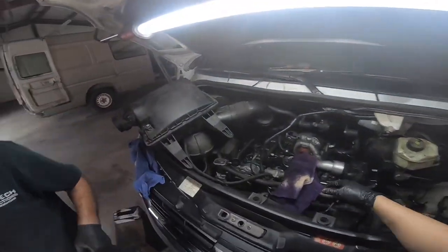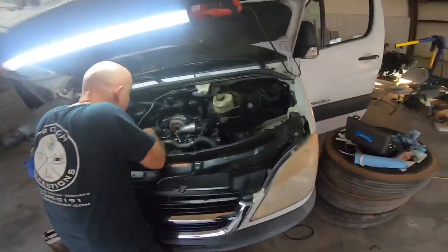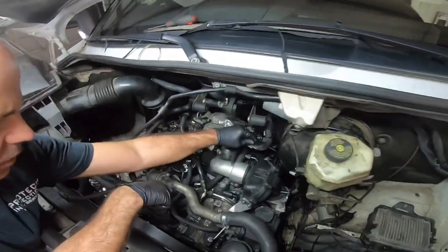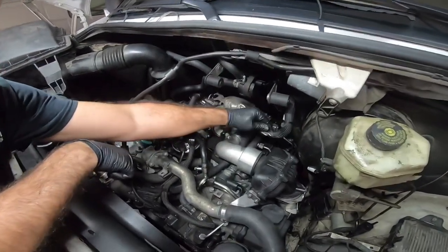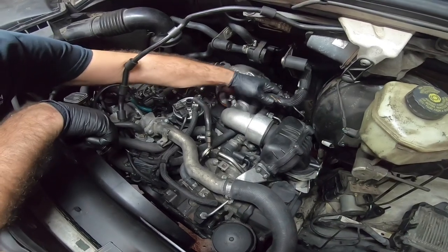I guess we're ready for the turbo hose. Just wanted to confirm — you wanted to take a look at the wires. Yeah, all of that looks good, they don't look chafed. It's just that one thing that looks chafed.